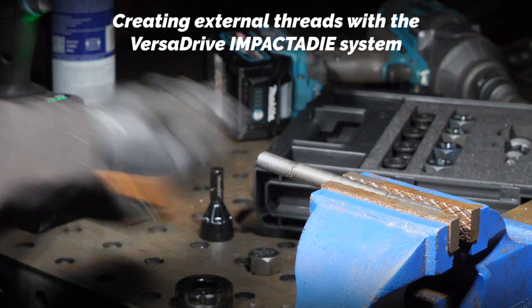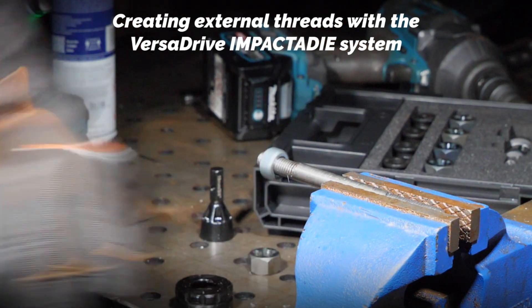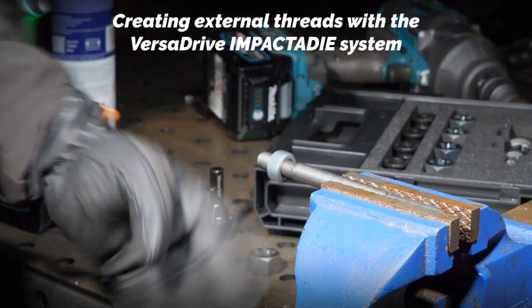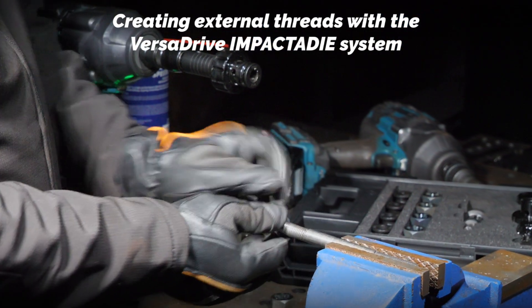So we've got our new M12 thread on there, and it's working nice as you can see. Now with this guide to get our thread on there straight...